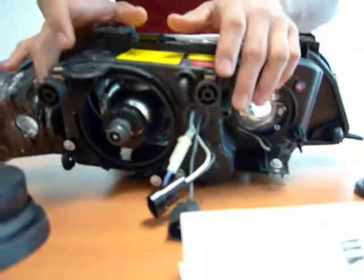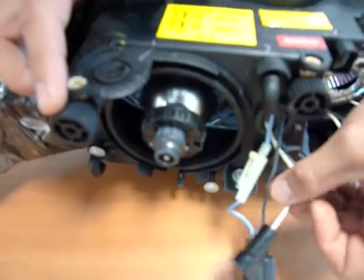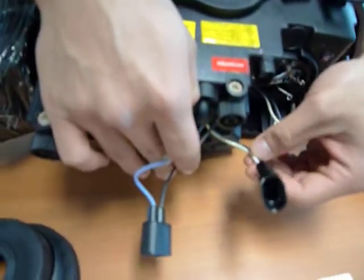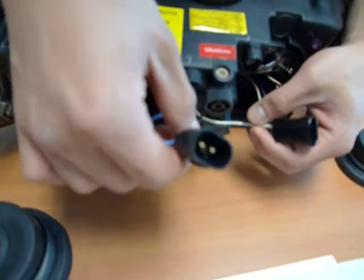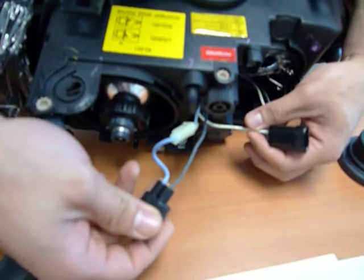We got our adjusting screws right here. And we got our two adapters: one for the low beam — the white and black wire — whereas the other one is for your Euro City lights, also known as the Angel Eyes wiring, which is your light blue and black wire.